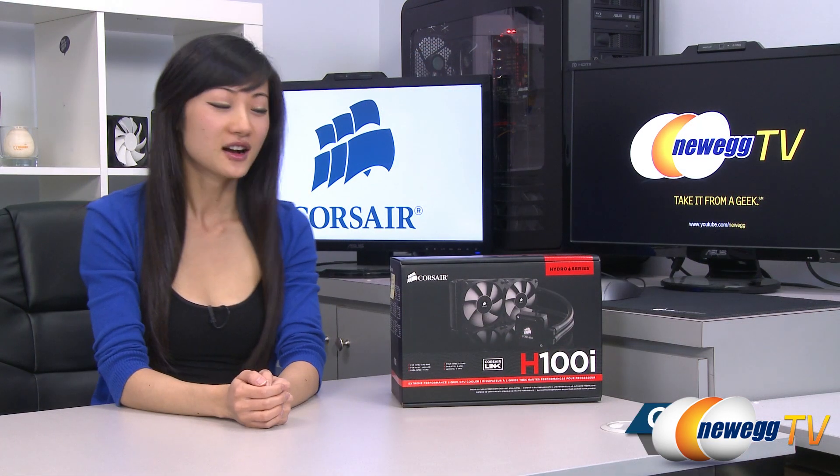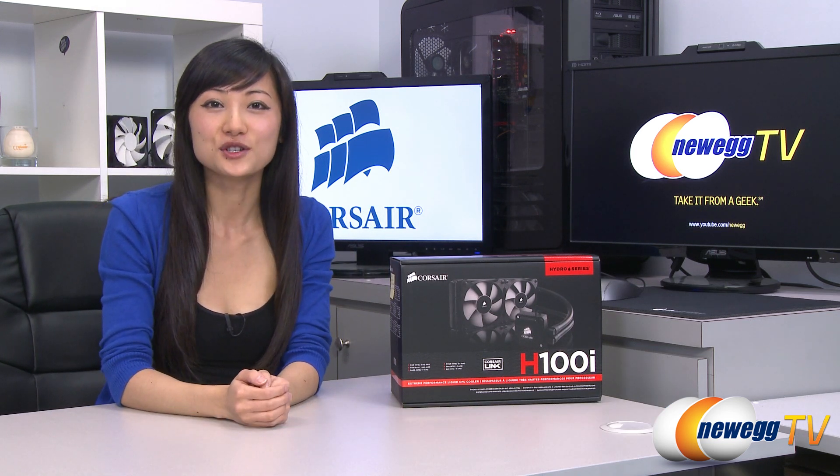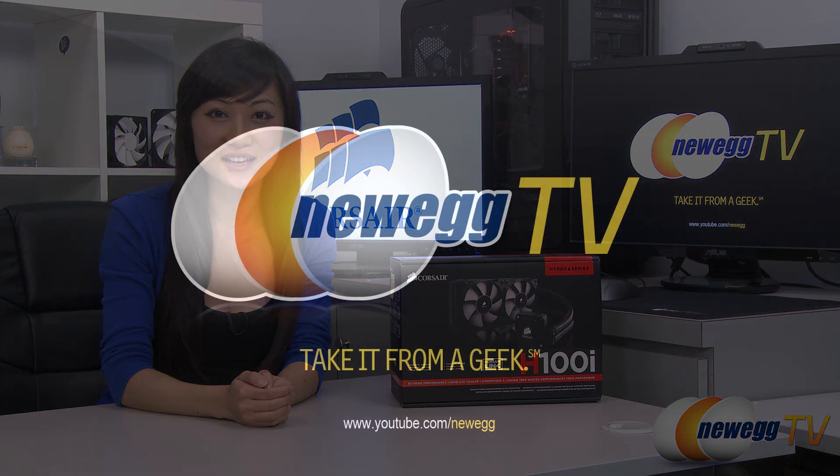That wraps up our overview on this Corsair Hydro Series H100i closed-loop liquid CPU cooler. I'm Joanne, and if you enjoyed this video, be sure to subscribe to our Newegg YouTube channel. Thanks for watching Newegg TV and we'll see you next time.